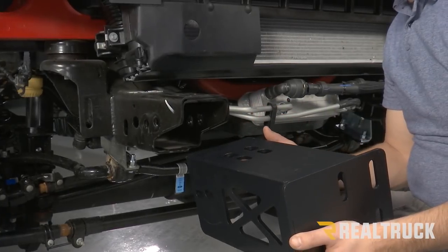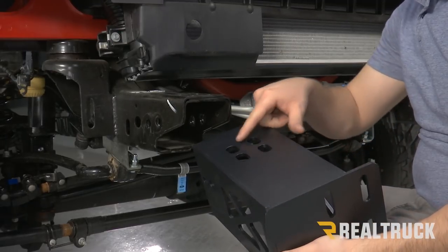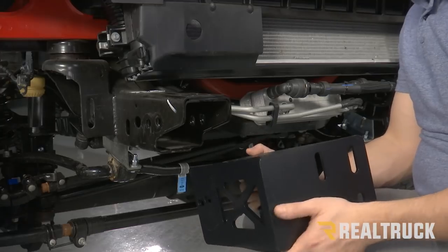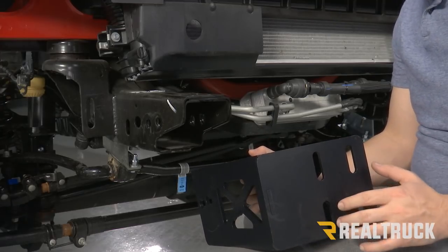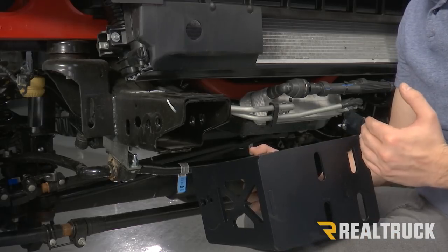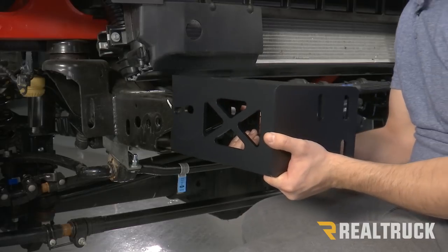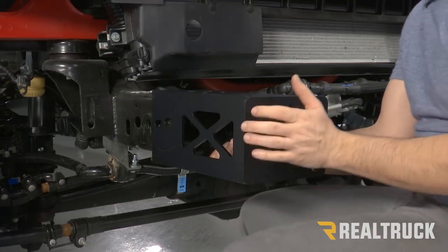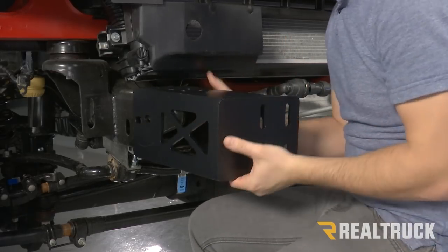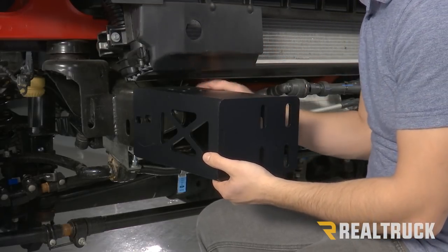The first thing we're going to do is take our frame bracket. It's going to be a rectangular bracket with four holes at the top and four holes at the front. The ones at the front are going to be slightly offset — you're going to want that offset to the inside of the vehicle. Once you have the correct bracket, fit it over the frame and line up the four holes at the top of the bracket to the four holes at the top of the frame.